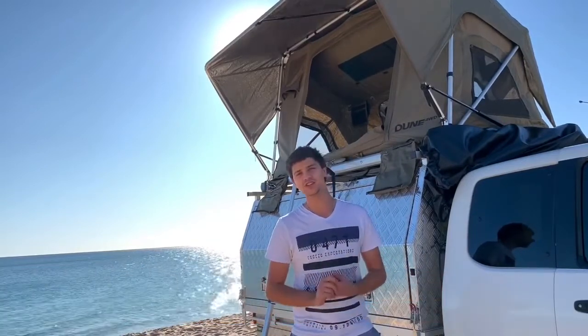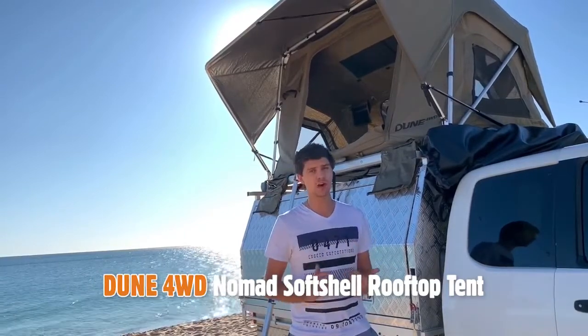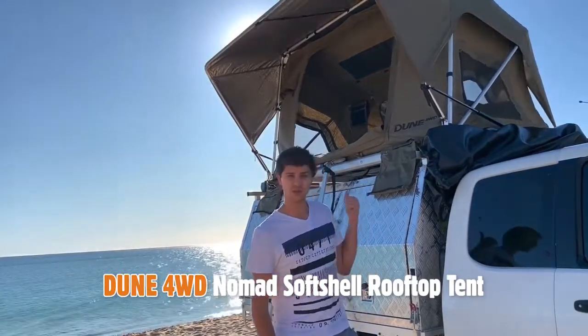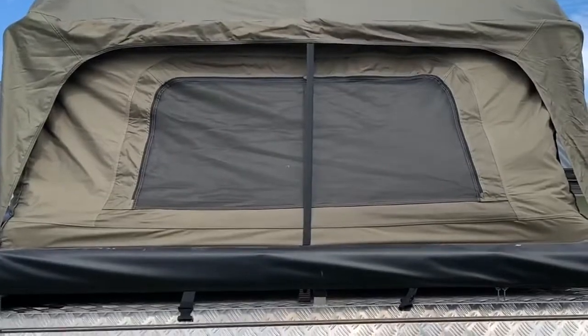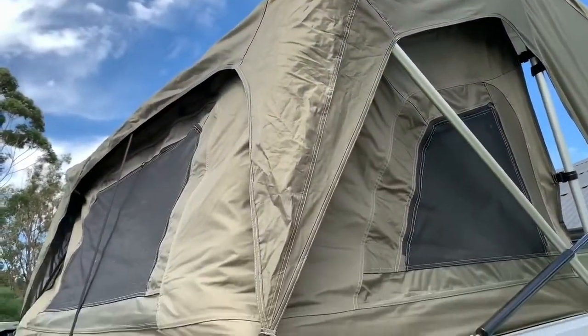With all the different rooftop tents on the market nowadays, deciding which one is right for you can be a pretty tough decision. In my opinion, with all things considered including price, this June rooftop tent from Anaconda can be pretty hard to beat. There are definitely better quality versions on the market, but they come with a much larger price tag that for some people just isn't affordable.